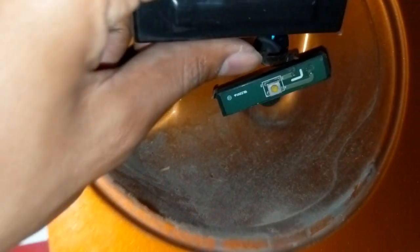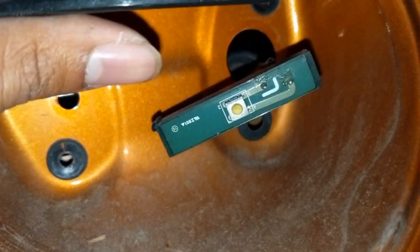We're gonna replace these two so you can see the difference — obviously one has rubber on it and one does not. This is how it looks from the inside.